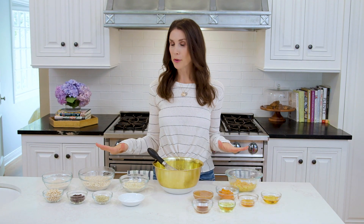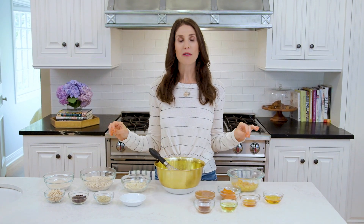I know it looks like I have a lot of ingredients, which I do, but the good news is I'm using one bowl, so very little clean up — unless you have lots of little bowls for your ingredients, but that's just for show for you guys. Let's start with our wet ingredients.